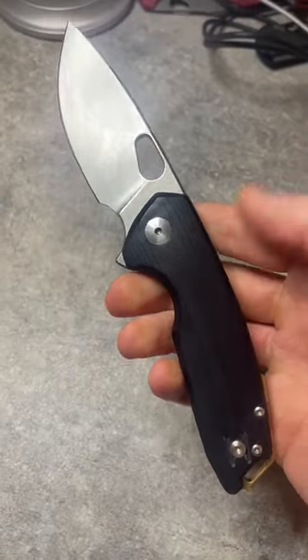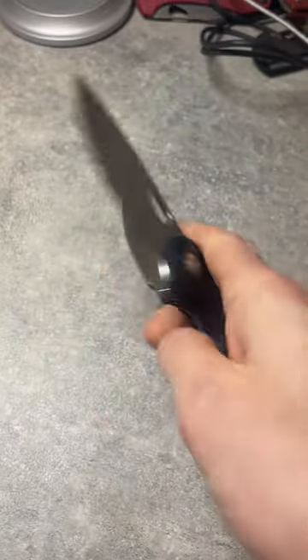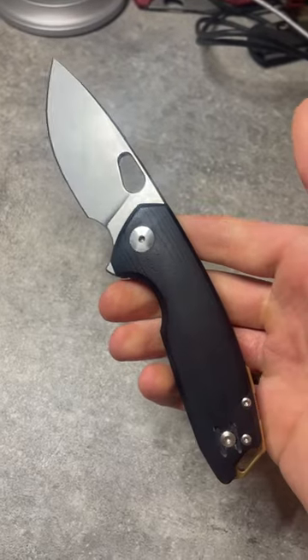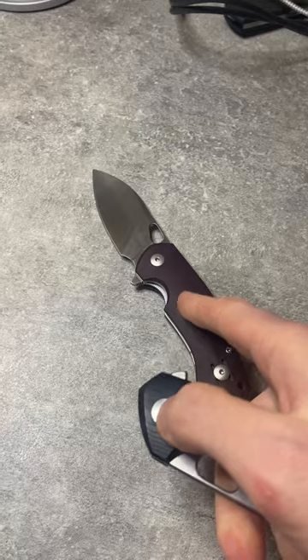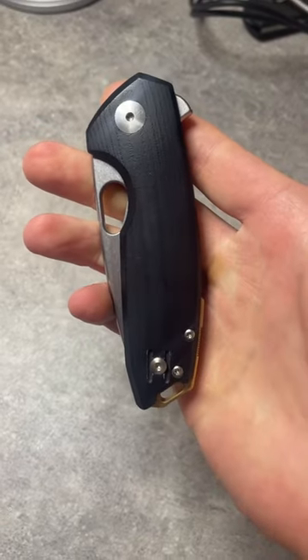On the plus side, the construction on the Tribeca is much better, the action is much better, the blade is much better — it's just more refined. So if you tried the Ace Biblio a while back but didn't love some of the details, give the Tribeca a shot.